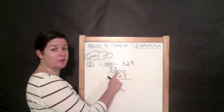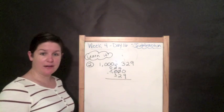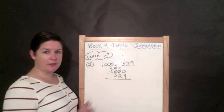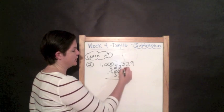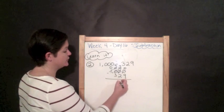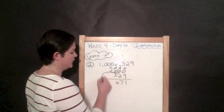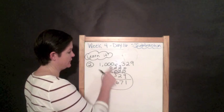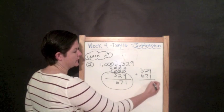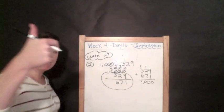I still have nothing in the tens place to regroup from, so the hundreds become nine, and we give one hundred to the tens place, making it ten. Now zero minus nine — we can regroup. Take away the ten, put a nine, and this becomes a ten. Ten minus nine is one, nine minus two is seven, nine minus three is six, and the thousands digit is gone. Checking: 329 plus 671 — nine plus one is ten, one plus two plus seven is ten, and four plus six is ten — giving us 1,000. Boom, we are good to go.